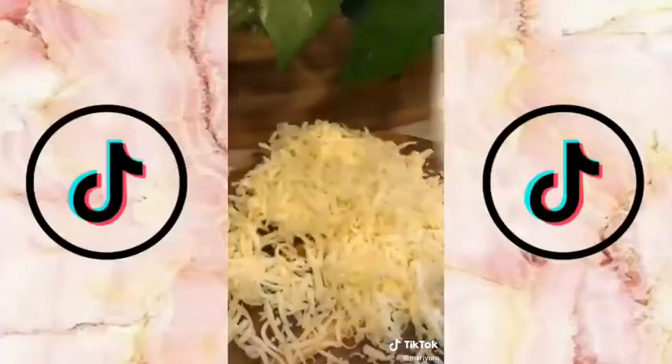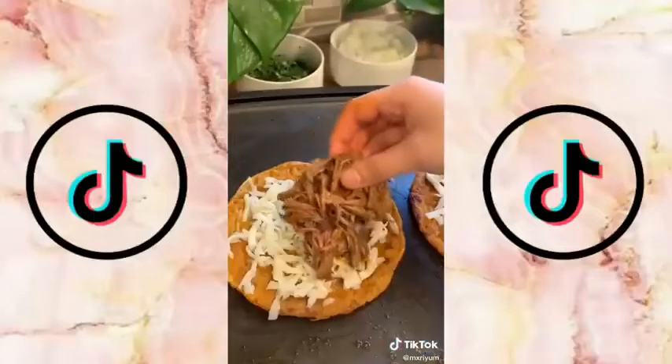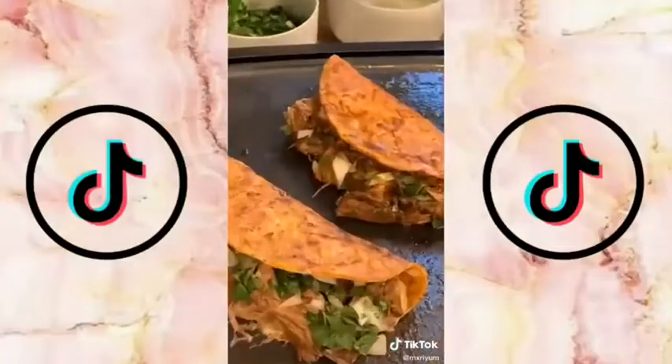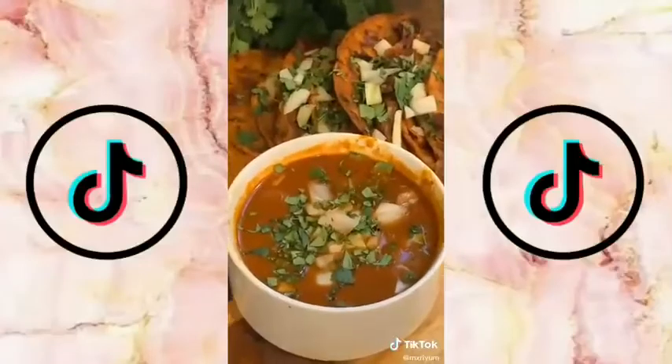Take your meat out of your broth and strain your liquid. Dip your corn tortillas into the strained broth, then put them in a hot pan with some butter and get them nice and crispy. Add your Oaxaca cheese, shredded beef, some onions, and cilantro. Dip them into your consomé with some onions and cilantro, and you're done.